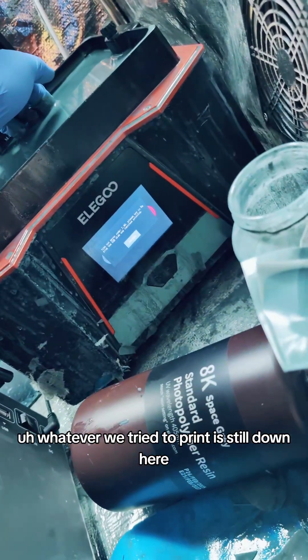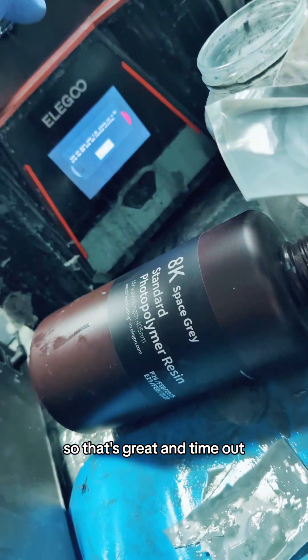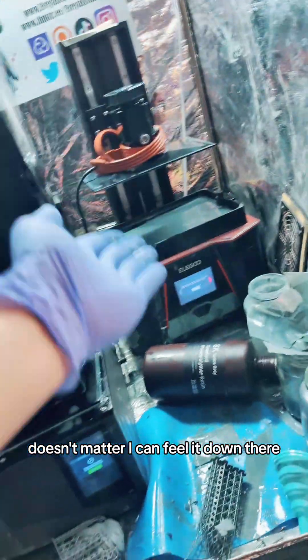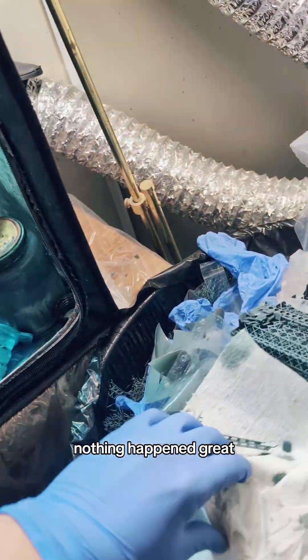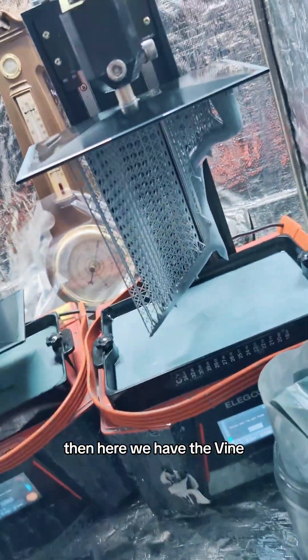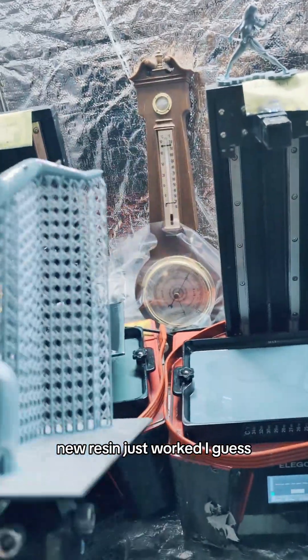Whatever we tried to print is still down there, so that's great — timeout, error code, blah blah blah. Doesn't matter, I can feel it down there, nothing happened. Great. But here we have the vine — finally, finally have the vine. It printed; new resin just worked, I guess.